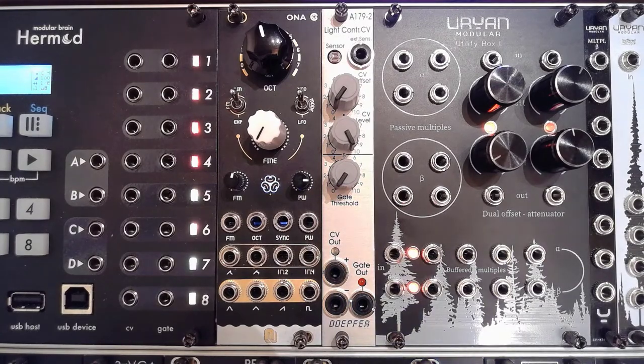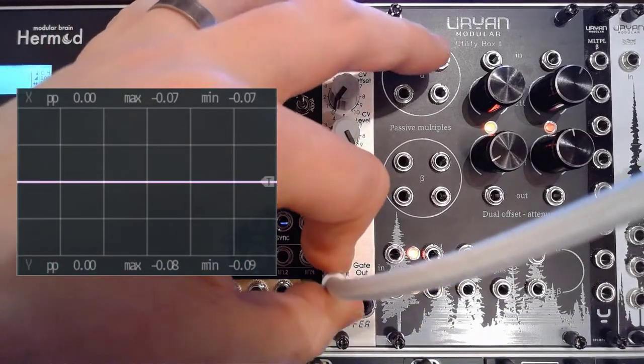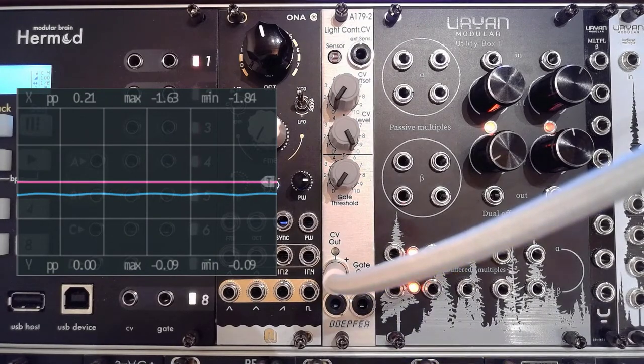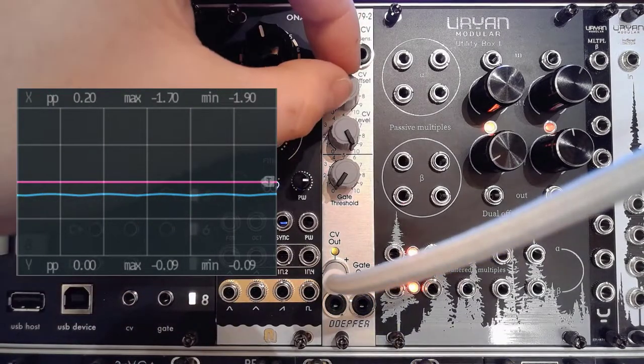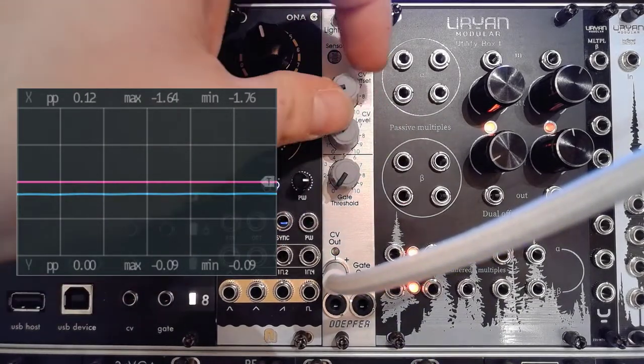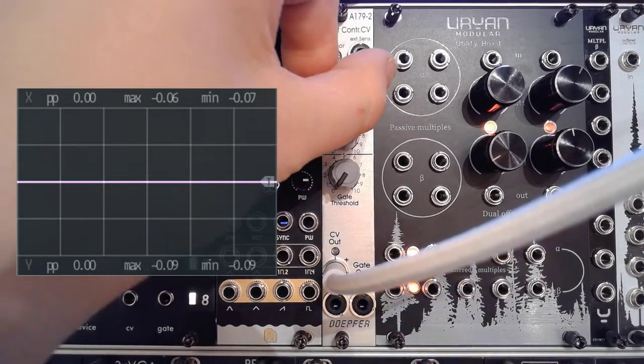Let's have a quick look at how this all works. I'll grab the CV out and connect that to my first port on the Expert Sleepers ES9. As you can see, we're now getting approximately minus 1.85 volts, which is where we have the CV offset all the way down and the CV level all the way up. If we get the CV level all the way down, we can just play with it.